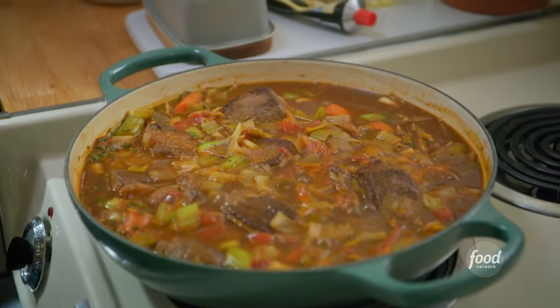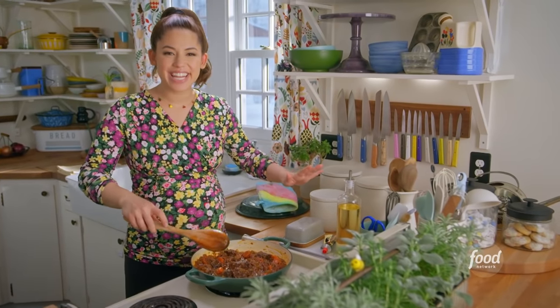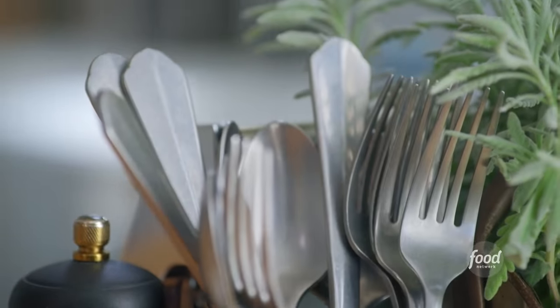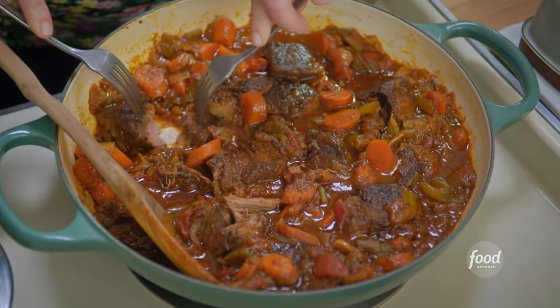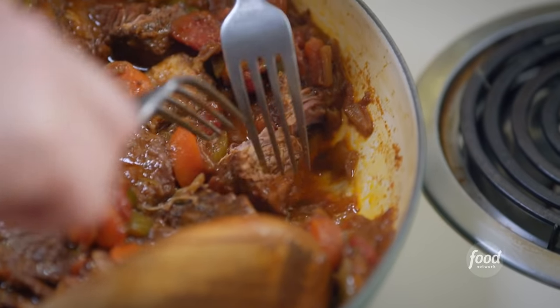Oh my gosh, this is going to be good. It smells like hot dish heaven in here. The stew has thickened and the meat is tender. I'm just using a couple of forks to break up some of the bigger chunks. This is exactly the texture that I'm looking for. Okay, this looks good.